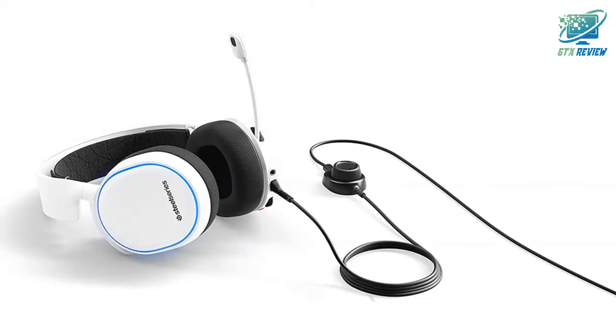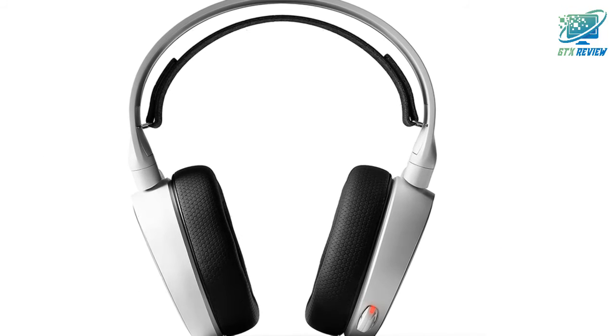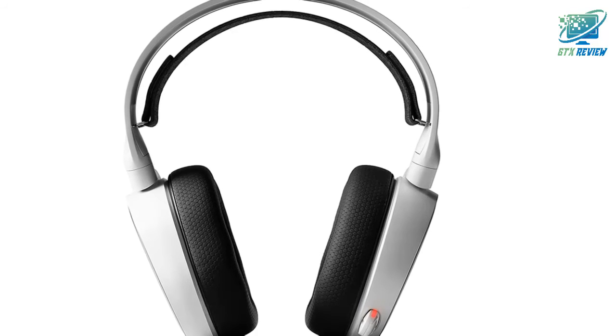Widely recognized as the best mic in gaming, the Arctis ClearCast bi-directional microphone delivers studio-quality voice clarity and background noise cancellation.